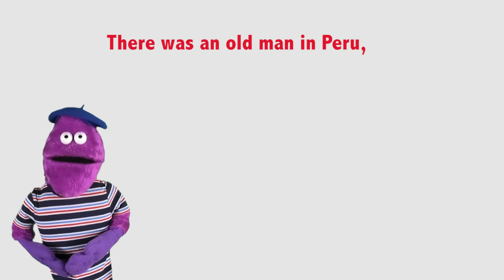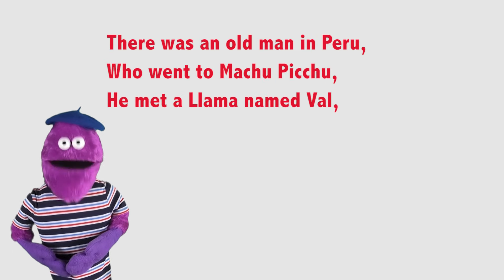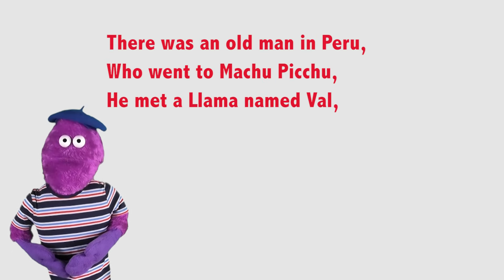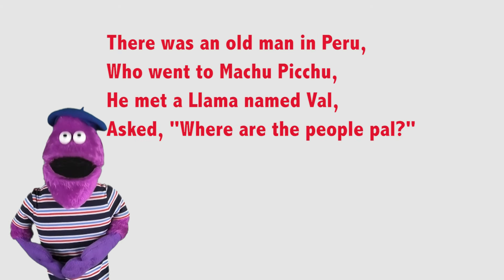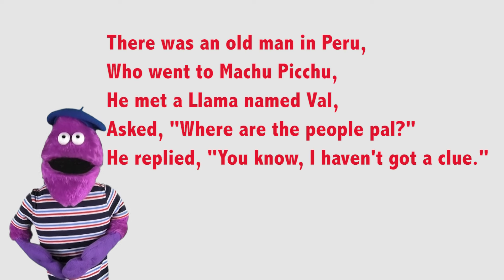There was an old man in Peru who went to Machu Picchu. He met a llama named Val, asked, 'Where are the people, pal?' He replied, 'You know, I haven't got a clue.'